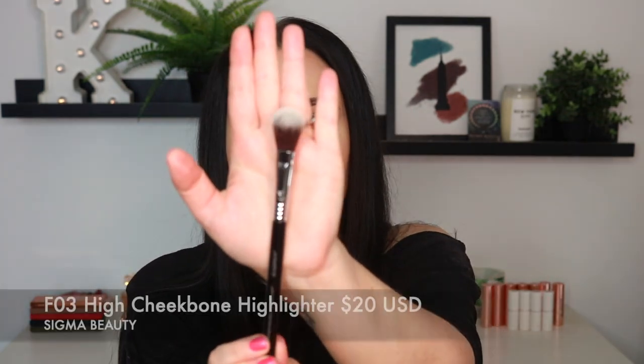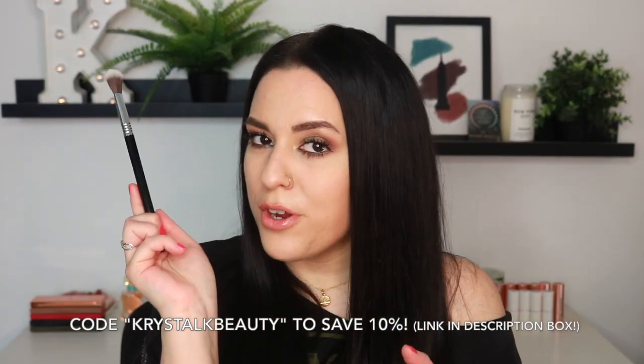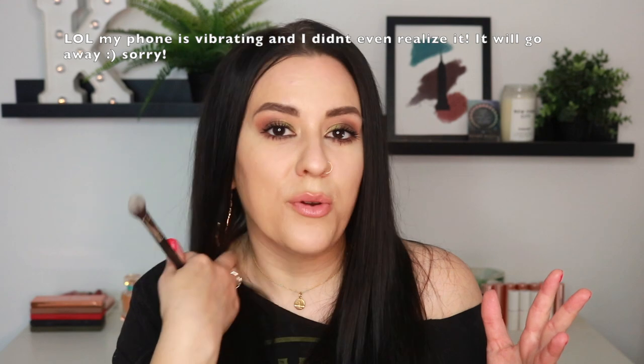Let's go ahead and dive into some swatches. Let's start with the highlighters because they are right on top. This is the High Cheekbone Highlighter Brush, the F03. I freaking love Sigma brushes, and I do have a code with Sigma — it is an affiliate code, so if you wanna support your girl, I do make a small commission. Use my code if you want to; it's a win-win for both of us.